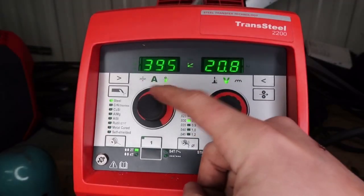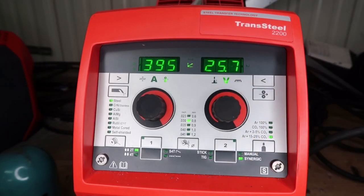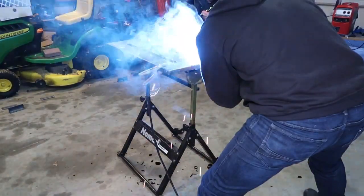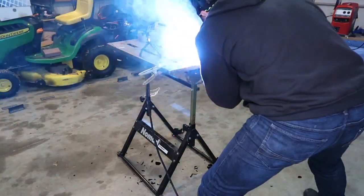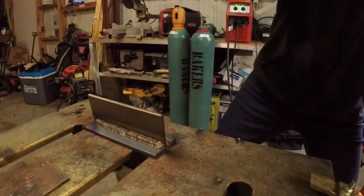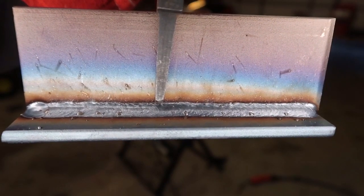Let's max this machine out with the 75-25 CO2 to 395 inches a minute and 25.7 volts. We are on 110 power and you can hear it spitting and sputtering — it has too much wire and not enough volts, because yes, that is the case welding with 25% CO2. But if you check out this weld seam, it's really not that bad at all — it looks pretty good.